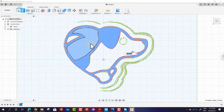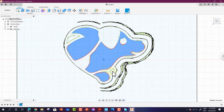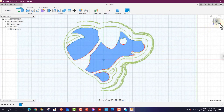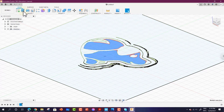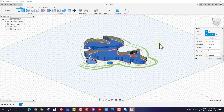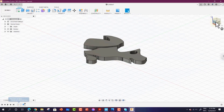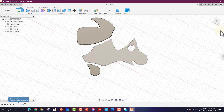Click Extrude and select the area you want to extrude. Once you're done, change the view angle and rotate to confirm the result. Drag the extrude handle and hit Enter. You can see the shape is now formed. You can fix any remaining issues in the sketch window. This is the second method — thanks for watching this lesson.